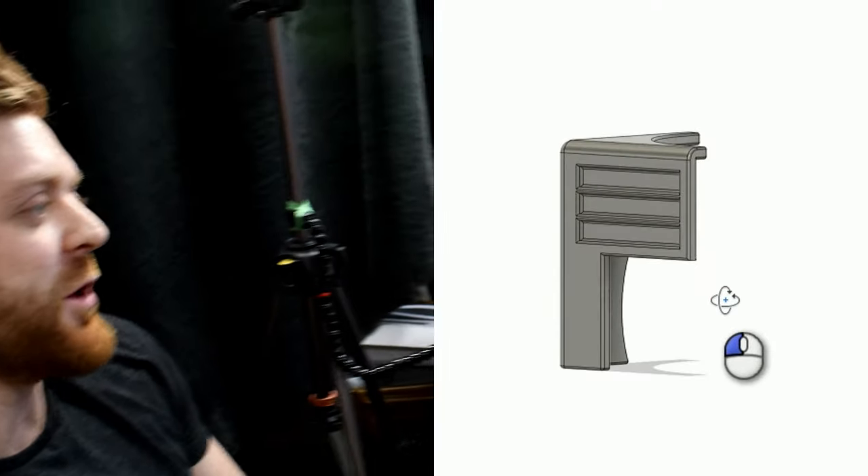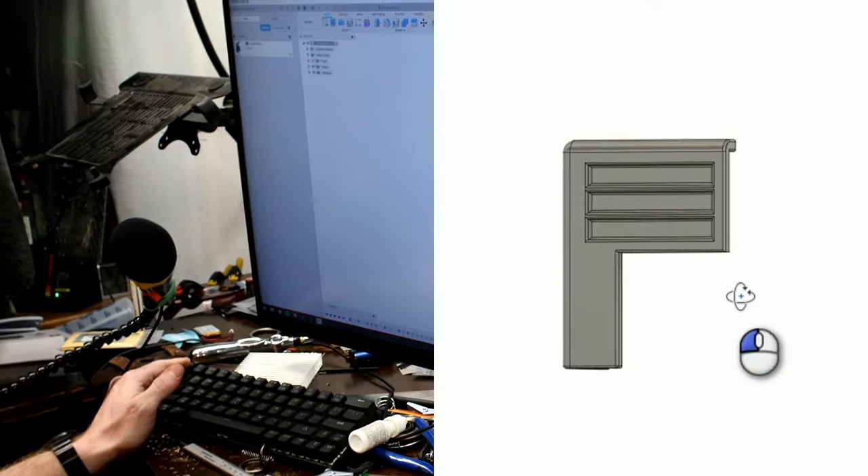We also have to print this corner piece. We tried to film another video but we were having trouble with the autofocus on the camera. We can just pick up where we left off, and there are a couple things I want to change on this specific file.